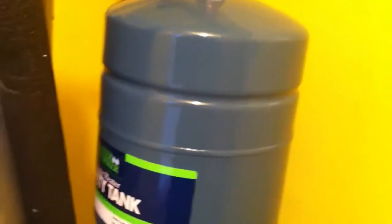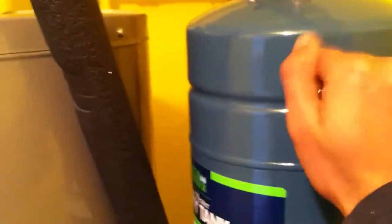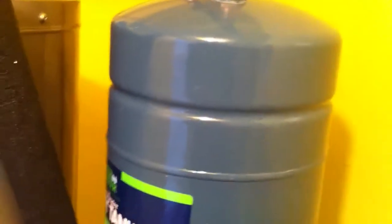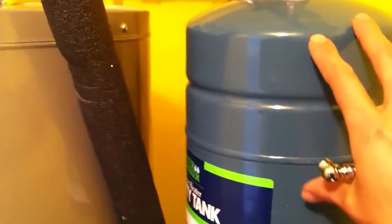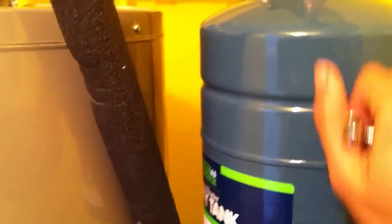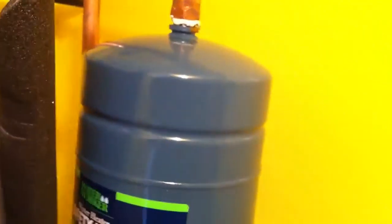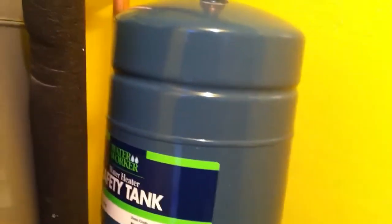One last thing: just check if your safety tank ever goes bad. It should sound hard on the top and hollow on the bottom if you tap on it. If your safety tank goes bad, it'll sound hard on both the top and the bottom. And every year, maybe when you drain your water tank, you can also take off your safety tank — it might lose air over time — so take your bike pump and inflate it back up to 40 PSI, and you should be good to go.